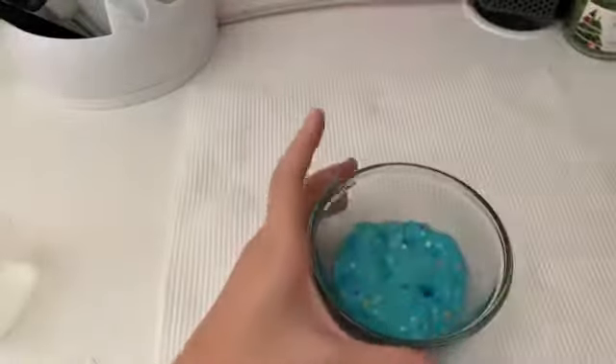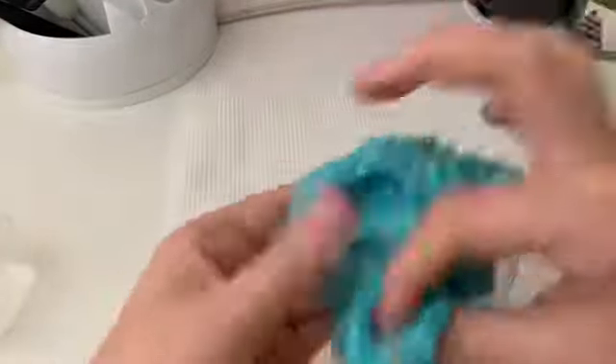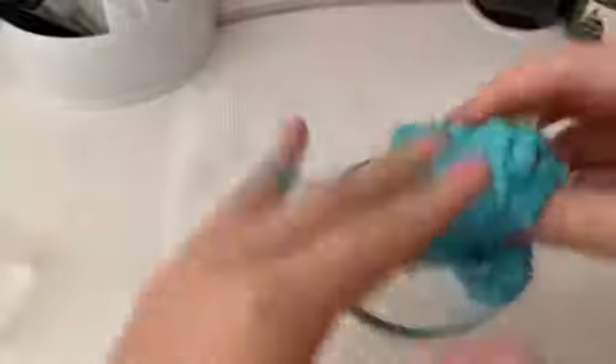I just need a little bit, so hopefully this helps. Oh, it feels wet — like it's going to get activated. I don't like activating my slimes when they have foam beads because I feel like it makes it more of a mess.